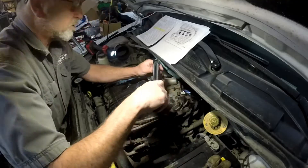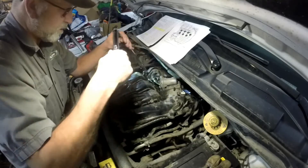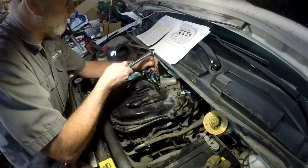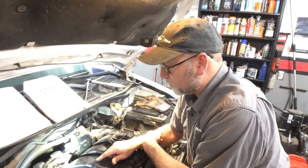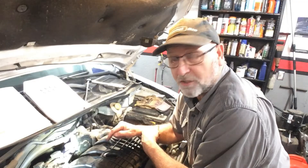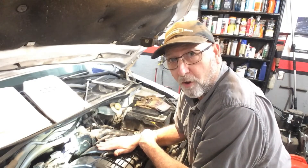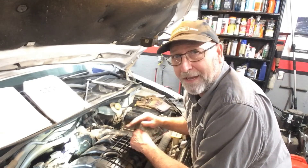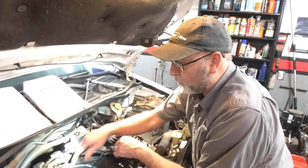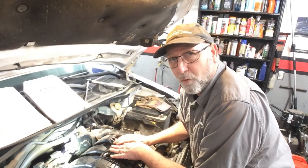So we are all set. The oil cooler is torqued down at 106 inch pounds, the lower intake is also 106 inch pounds, and the upper intake is 89 inch pounds — all done. We are all set to put this back together and I hope this helps. There are a lot of great films out there on how to do the oil cooler, but I really wanted to concentrate on the torque specifications. Thanks a lot for watching and we'll see you next time.